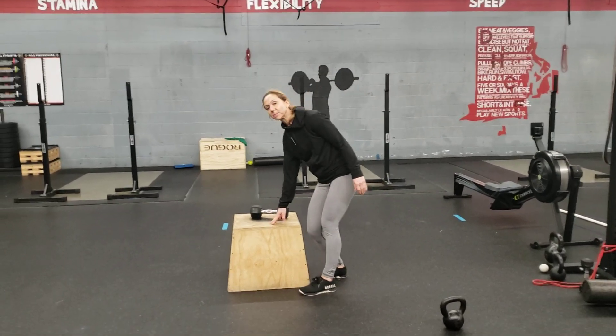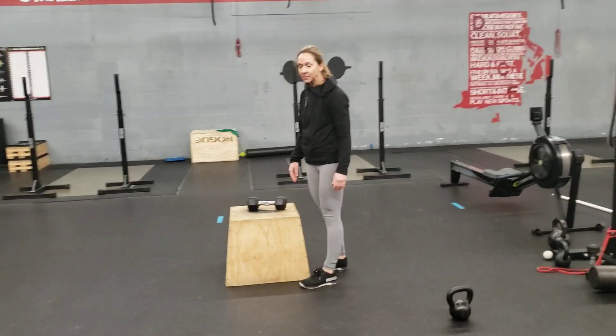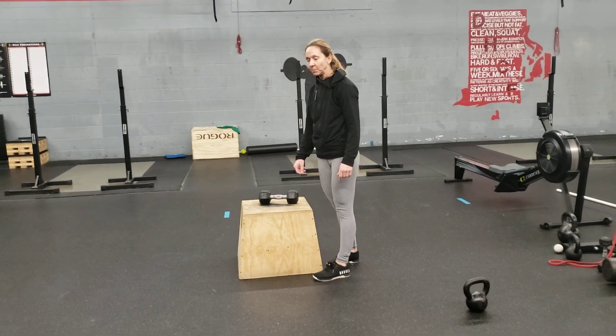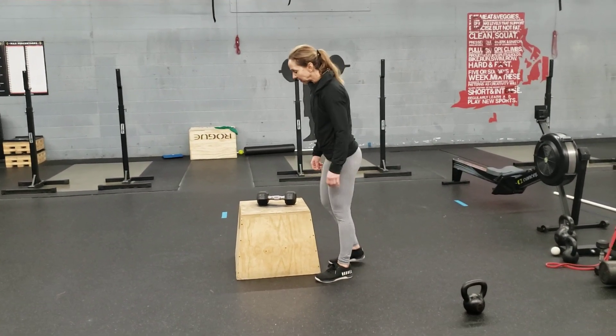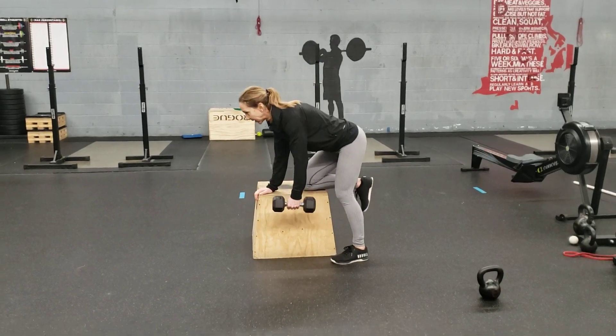Dumbbell row. First of all, you're going to need something sturdy to put your knee up on. You can use a chair or a nice sturdy piece of furniture. One knee is going to go up, and then the dumbbell is going to go in the opposite hand.